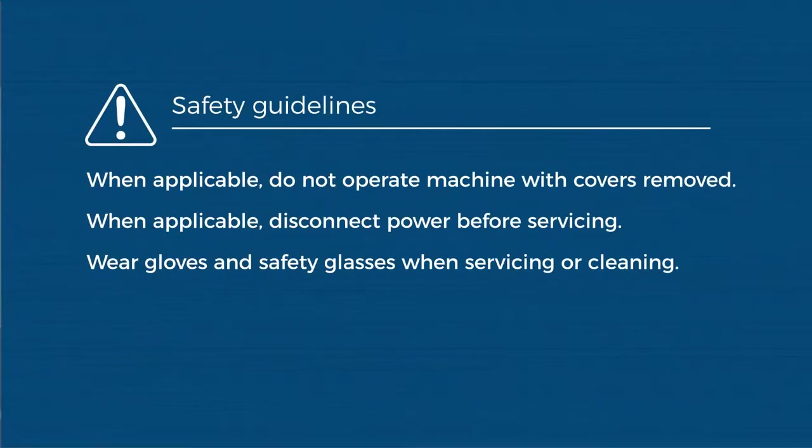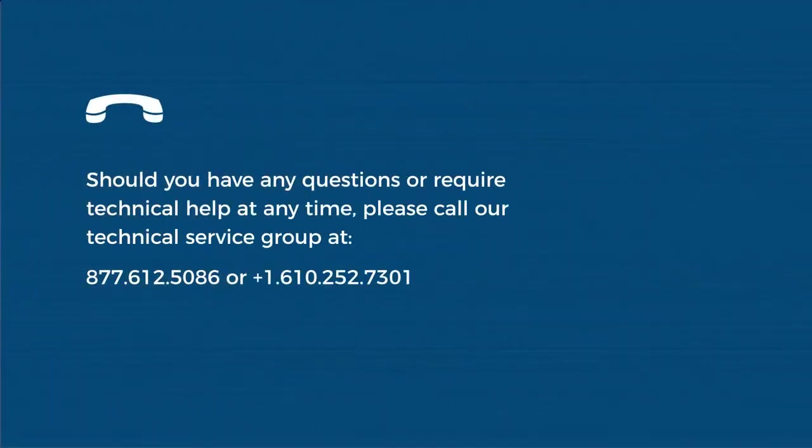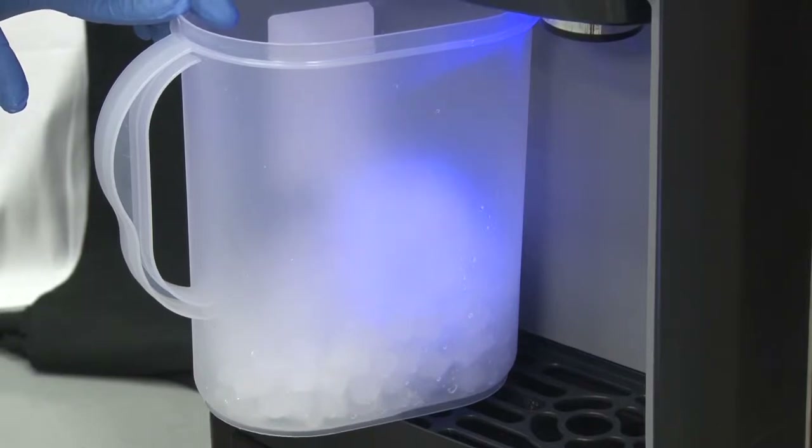Before we begin, please be sure to use personal protective equipment. Follett recommends protective eyewear and gloves for this procedure. Before beginning this procedure, collect and discard all of the ice and water from this unit. Please remove power from the unit when appropriate.